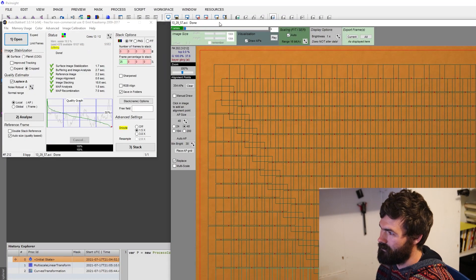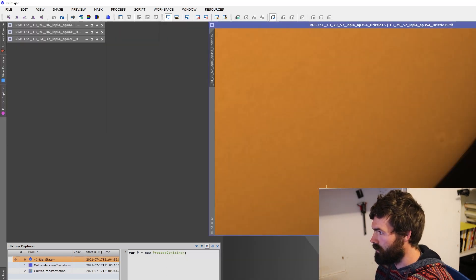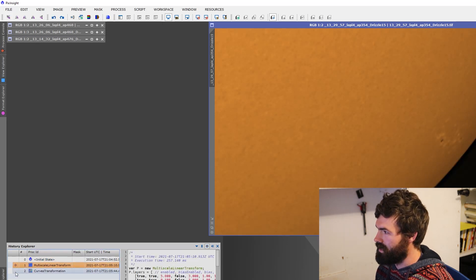So finally I want to talk a little bit about processing. I know next to nothing about solar, lunar, or planetary processing, but this is kind of what I've figured out and been guided along by others. I'm taking these video files and stacking them in AutoStakkert, which sorts and rates the frames, chooses the sharpest and best ones, weights those more heavily, and then outputs a stacked image.